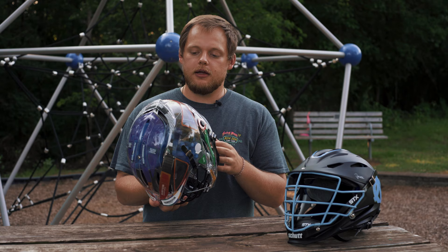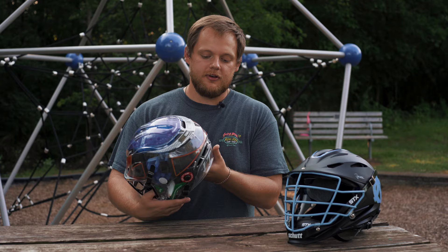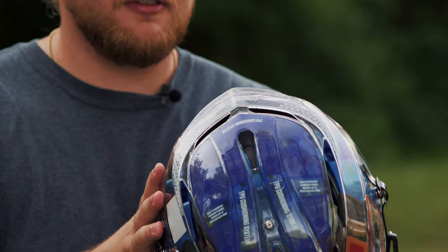What really makes it stand out is obviously the shape of it. But instead of a normal ratchet system or maybe a boa system, they have a pump system, which you hit this button right here a couple of times to inflate it, and then you can release it with this button.